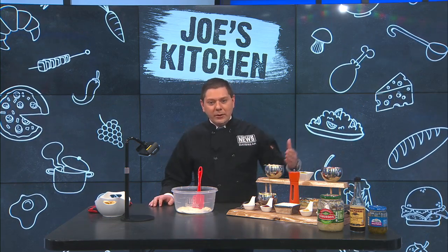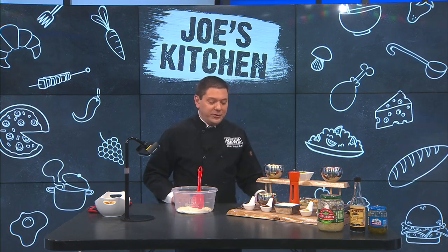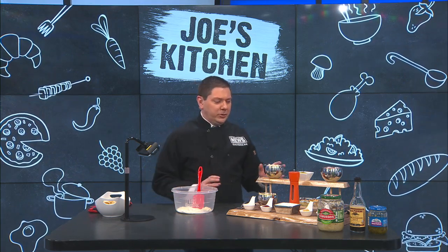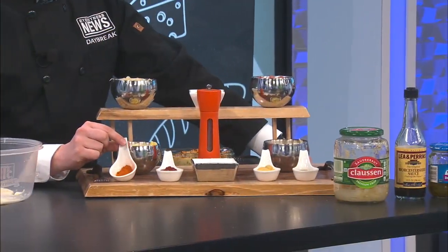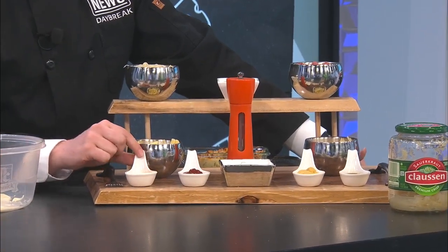First things first, let's go over our ingredients and show you what we have going on here, because there is quite a bit to it, but nothing too terribly crazy. In the front here, for a little bit of heat, I'm going to do just a dash of cayenne pepper. If you want more heat, put more in there.